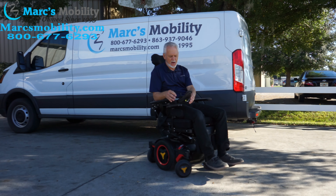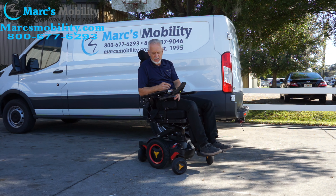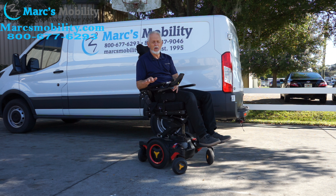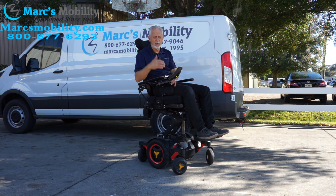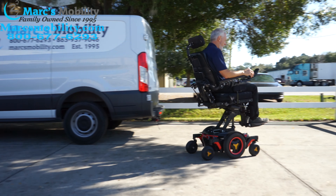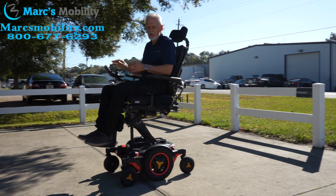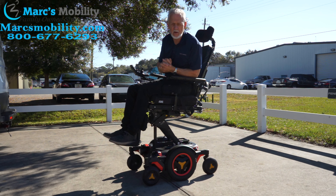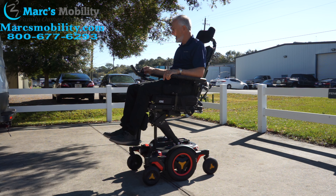You can see it has no problem going over rough grass. Now I'm going to raise the seat up so you can see me driving with the seat elevated. On a flat surface — movie theater, in the house — the seat lift is a great option to be eye level with everyone around you. The chair goes about three miles an hour with the seat elevated, which is faster than walking speed. This is a high-quality Permobil M3 — one of the highest quality power chairs on the market.